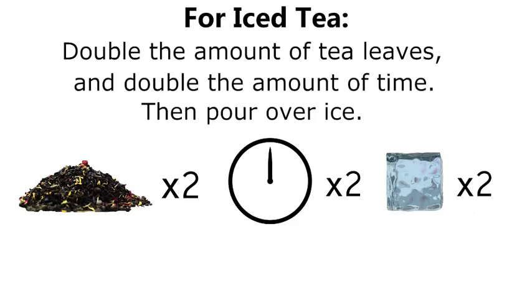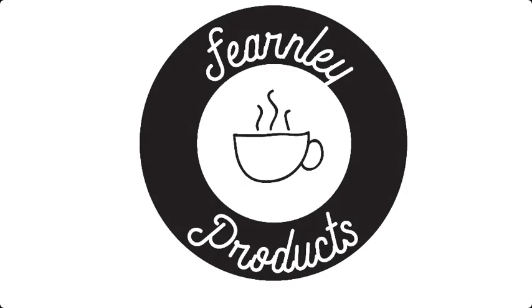If you wish to make iced tea, double the amount of tea leaves and double the amount of time, then pour over ice.